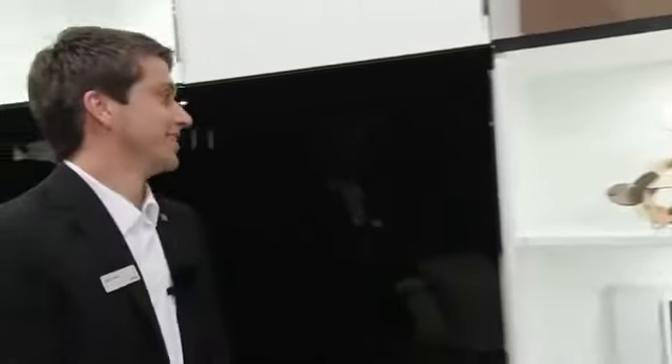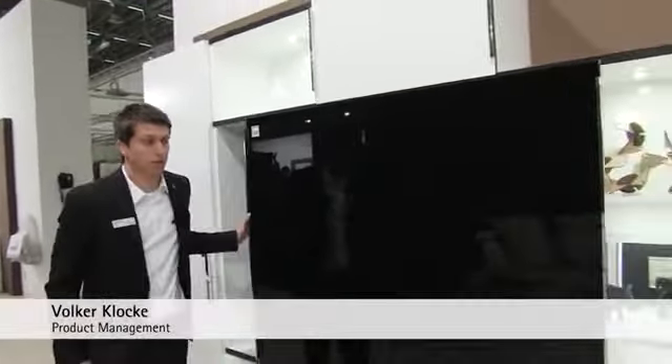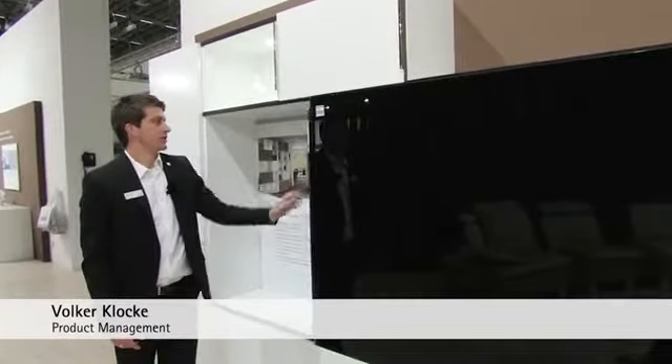My colleague Volker Glocke is now going to show us the SlideLine and SysLine sliding door systems. Our highlights for shelves, shelf systems and living room storage cabinets is our newly developed SlideLine M system.